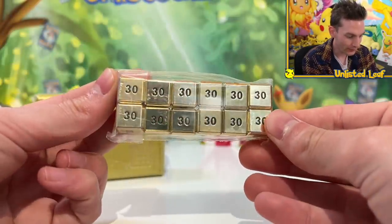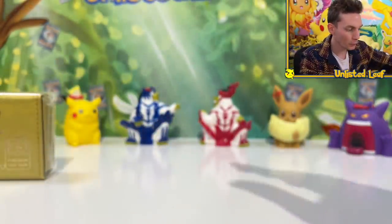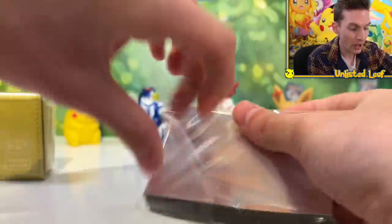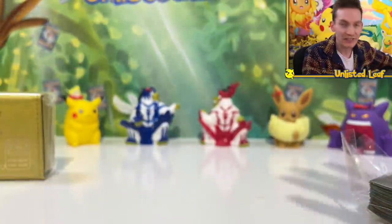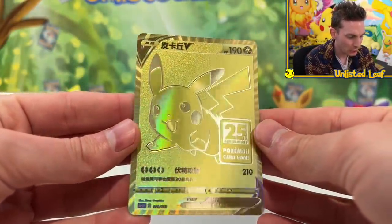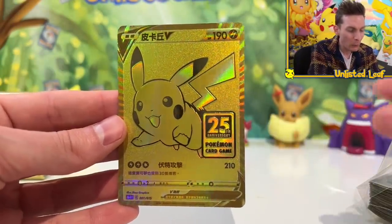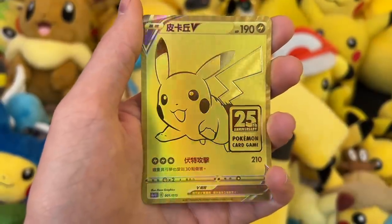You also get the sleeves for the ridiculous coins. One gripe I have with this box is that they didn't sleeve the main attraction. My reason for really wanting this was obviously for the full art cards. Look at this — absolutely bananas. The texture's off the charts. It's such a gorgeous card, and you've got the exclusive logo right there.